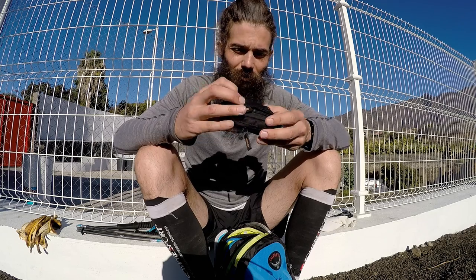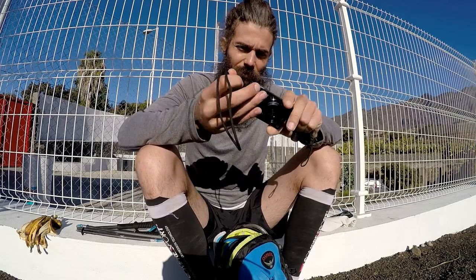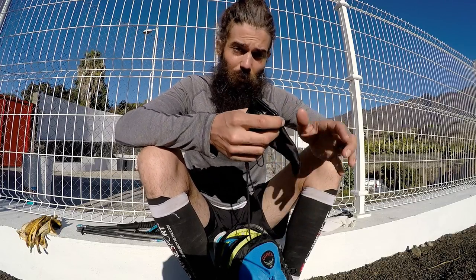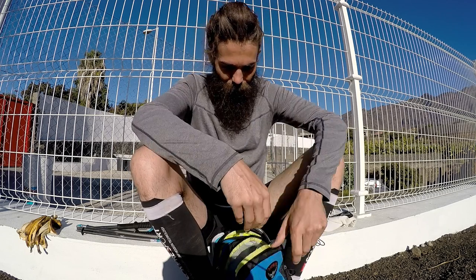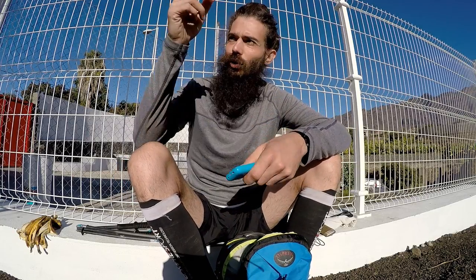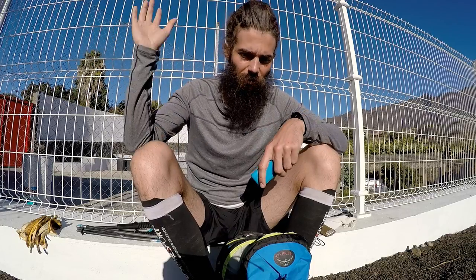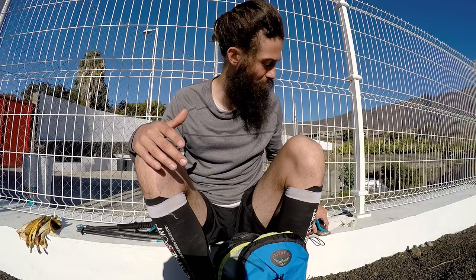First, I have the GoPro Hero 4 Silver camera, which is filming right now. And in this little pouch I have my photo camera, the Sony Cybershot — I'll put the model in the description. I take some cool pictures for my Instagram account, link also in the description. I've also got my money, cards, bus card, my phone, and the number for a girl at the camping I'm staying at, just in case of an emergency. I'm also getting the taxi number, since after my run I need to rely on hitchhiking or a cab to get home.